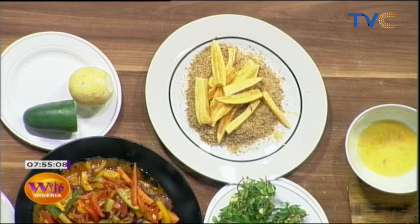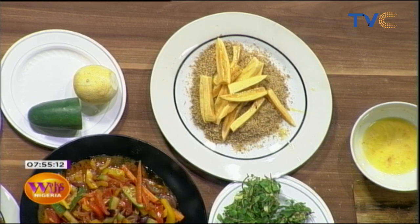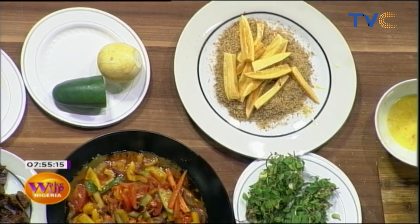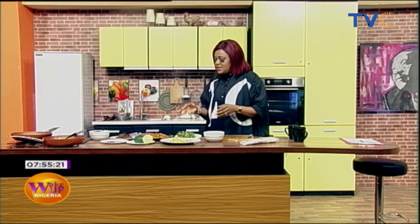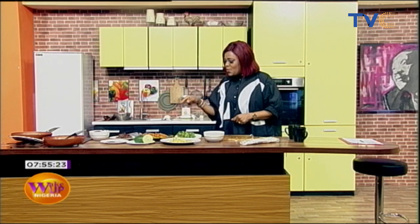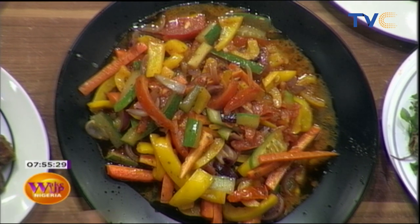While you were away, Chef Nathaniel put the red kidney beans on the stove and warmed them up a bit. He also completed the stir fry of his vegetables — yellow peppers, carrots, cucumber, onions, and some tomato. He also diced and sautéed the gizzard.